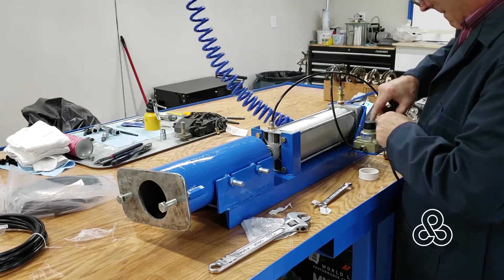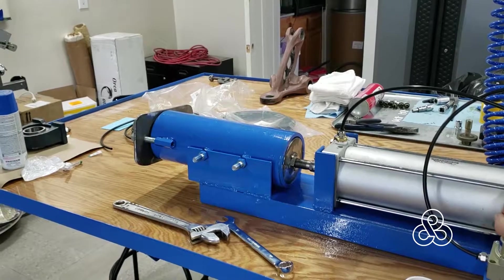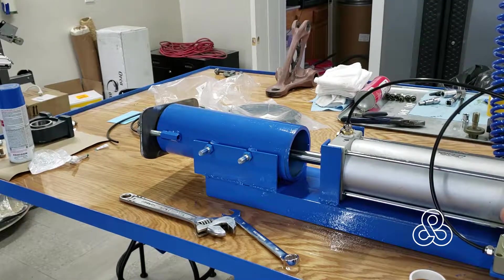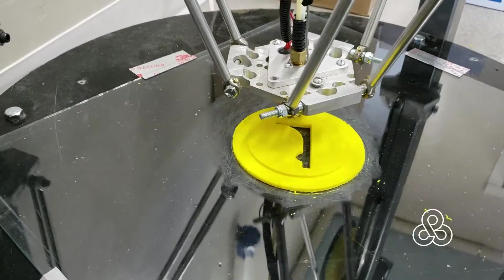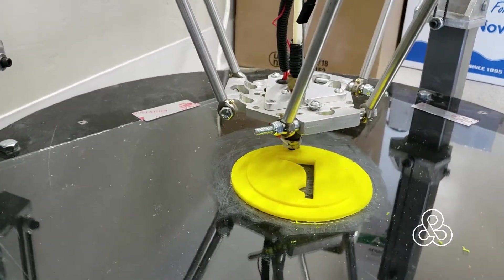Added a regulator, set it at about 30 psi — ready for a test. And happy day, it works! All that's left is to print up a die on the 3D printer and we're ready for a test.